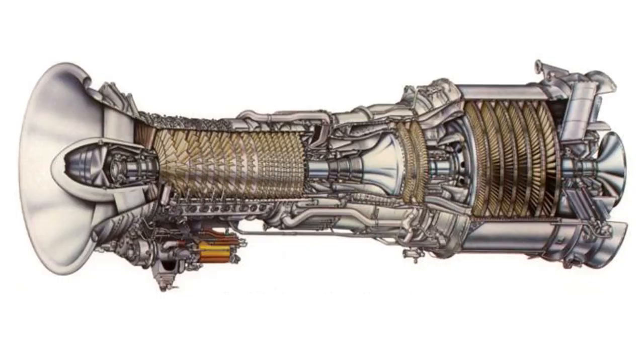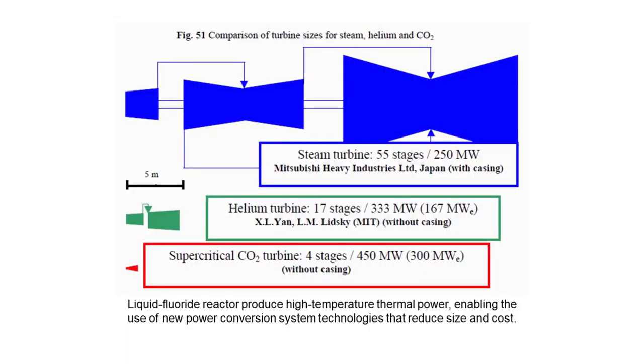One of the things we want to do is to couple it to a gas turbine. It addresses tritium migration, but it also gives us the potential to radically reduce the form factor all the way down to supercritical CO2.